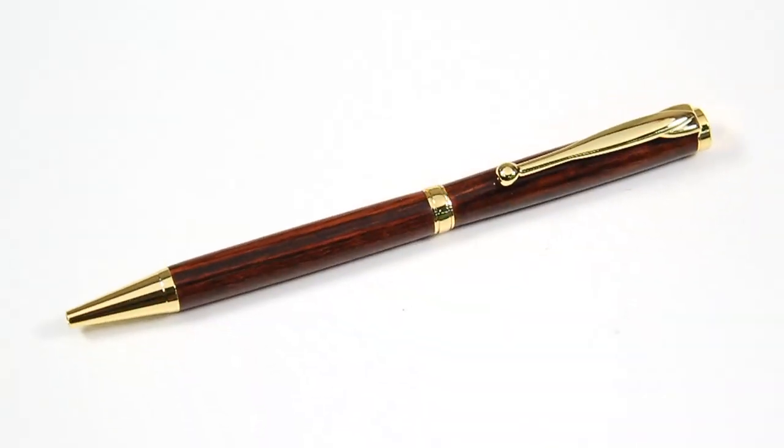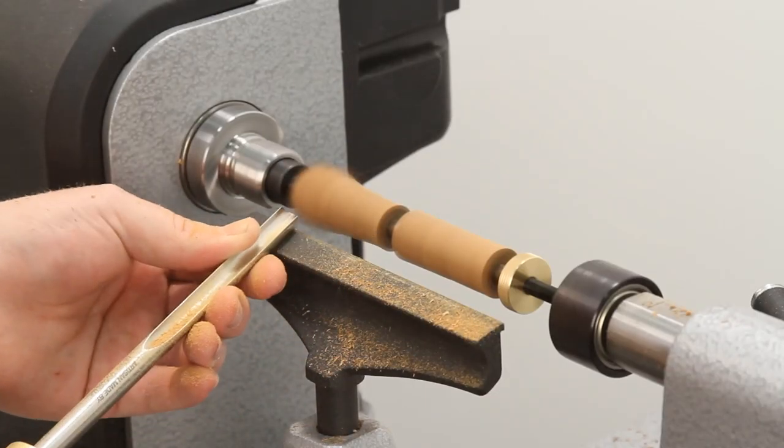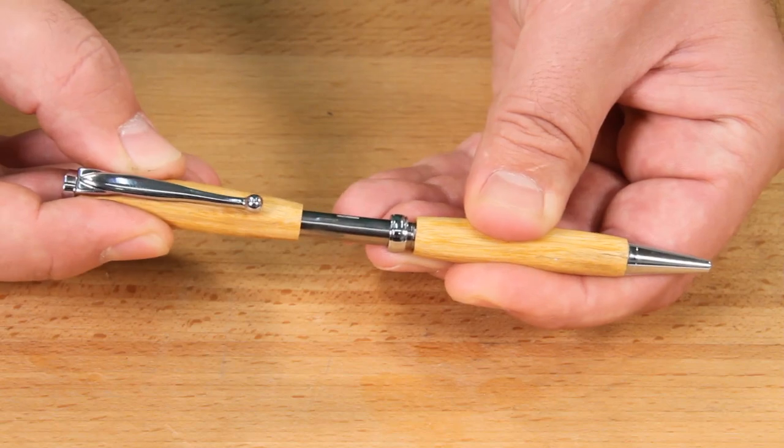The Apprentice Fancy Slimline Pen is great looking, fun to turn, and easy to assemble.